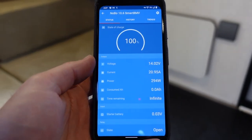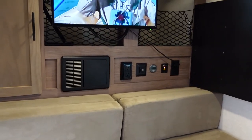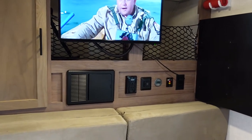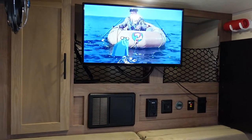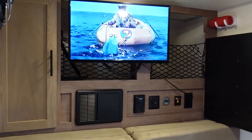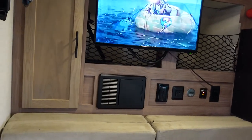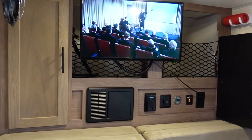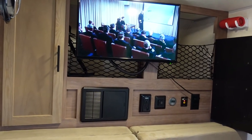Looking at the Victron battery app, the converter charger is pulling about 330 watts, basically converting for the 12-volt devices and topping off the battery at the same time. Here's a key consideration when using a smaller generator like this — you want to be careful with your load. The converter charger is basically the only thing running right now, converting all the 12-volt devices over to 120 volt and also topping off the battery. By experience, it can pull up to a maximum of about 500 watts on its own.